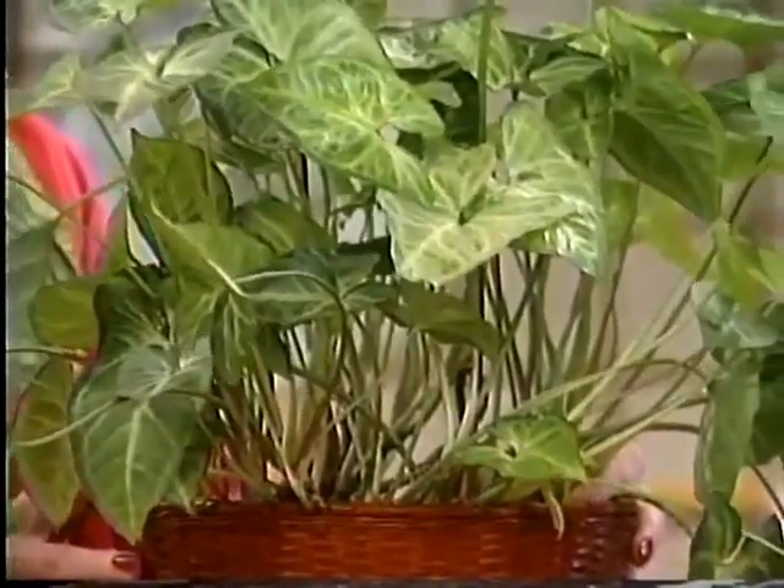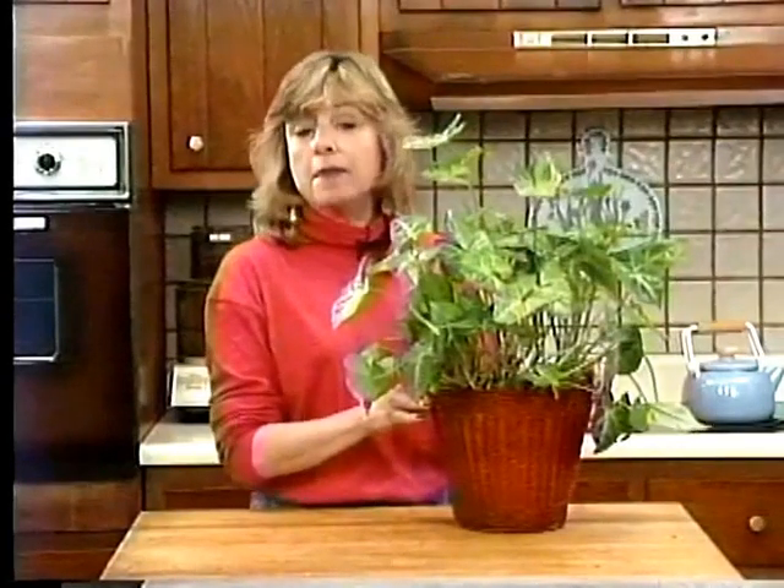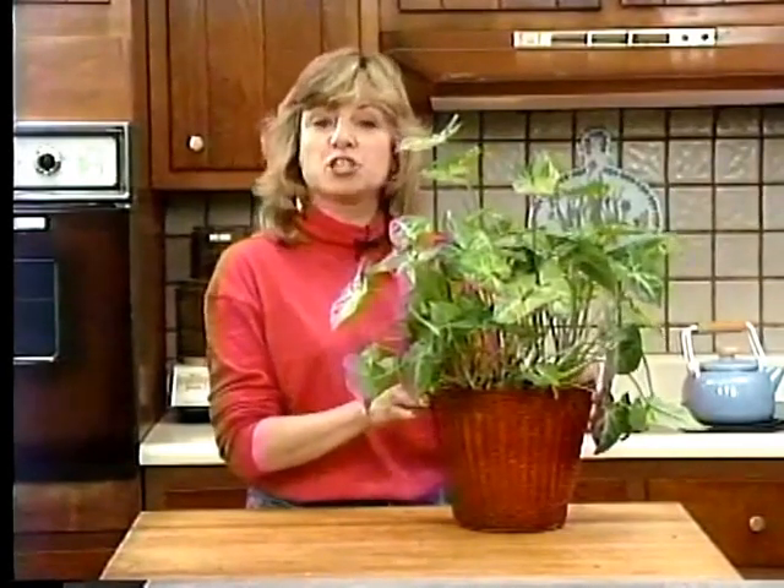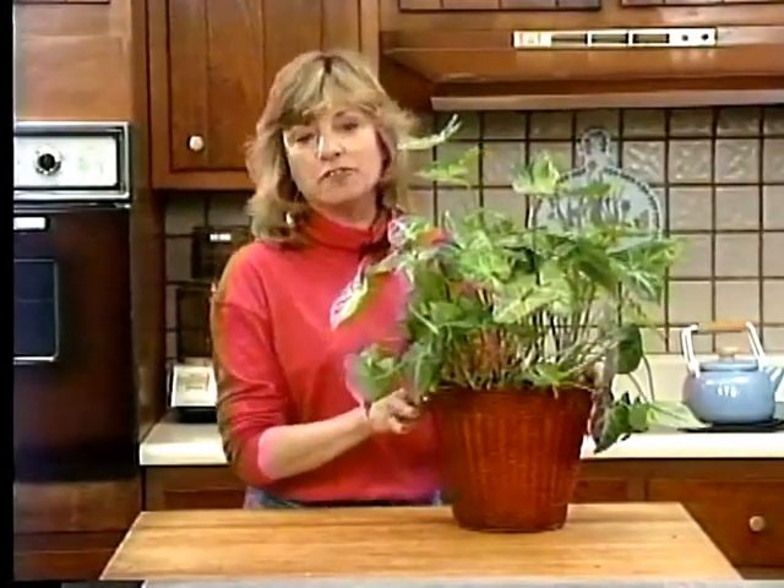By the way, Megan told me that she took her cuttings home and they rooted really well, and her mother potted them up with another plant that she already had at home. So they're doing fine.